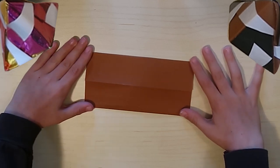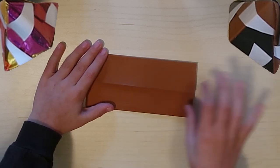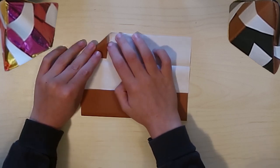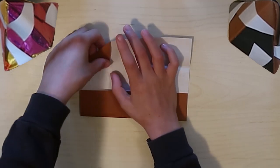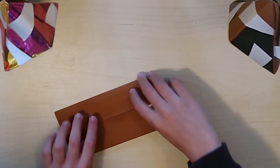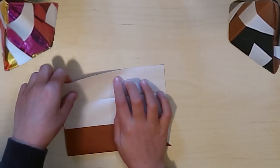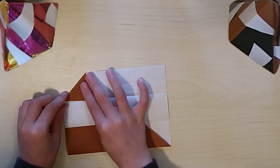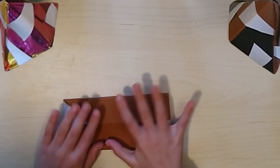Then you're going to unfold one of them - doesn't matter which one. Then take the corner and fold it down to the crease, and refold that flap. Then flip it and do the same thing on the opposite corner - it has to be the opposite corner. Take it, put it there, make a nice crease, tuck it in, and if you do it correctly you should get this.